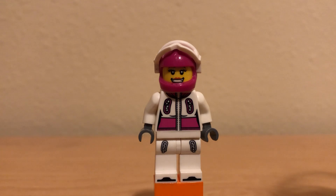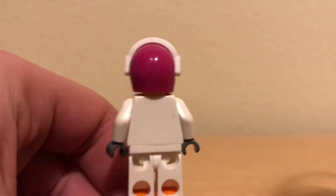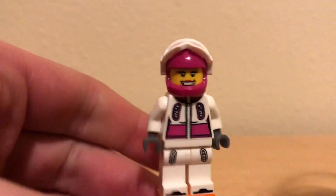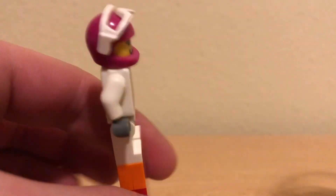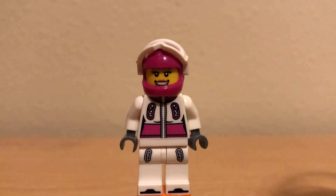This is the Series 3 snowboarder minifigure. Pretty cool minifigure. I've had this one for a long time. Pretty simplistic, but also fairly detailed, if that makes any sense. No special molds or back printing or anything, but for what it is, a lot of detail.